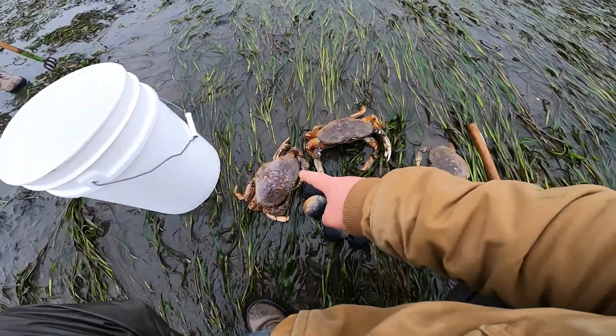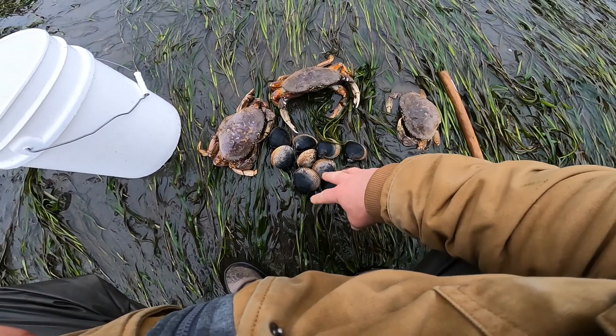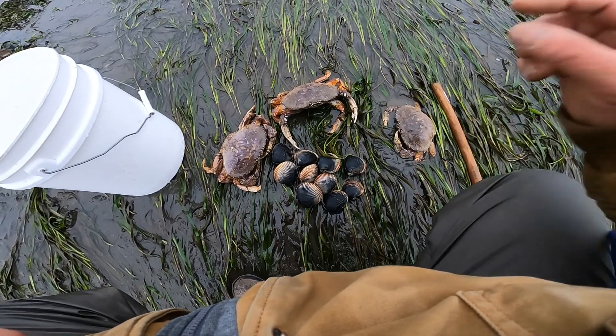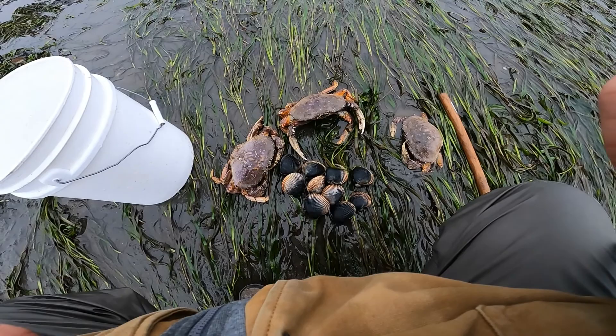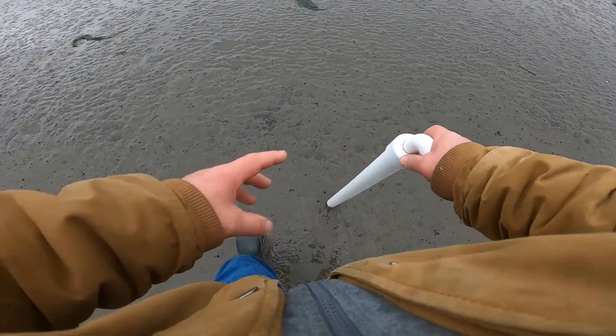We ended up with three crab and I don't want a limit of cockles — I just want a few, might fry them up in butter and garlic. I'll see what we can do today for the free fishing weekend. I have a license but it's free to me today. In order to go fishing I need some sand shrimp. Right in front of me are sand shrimp holes and we'll see what I end up getting.